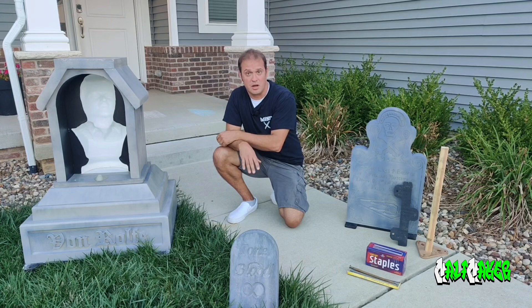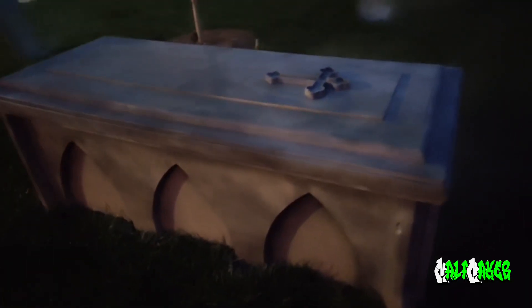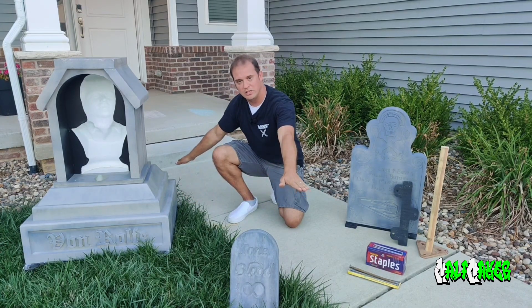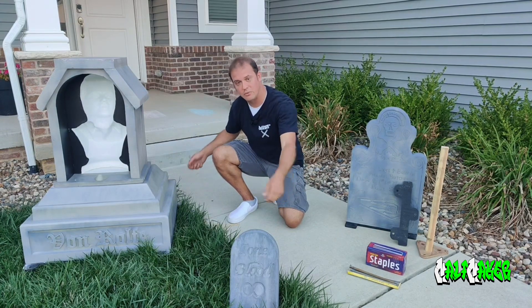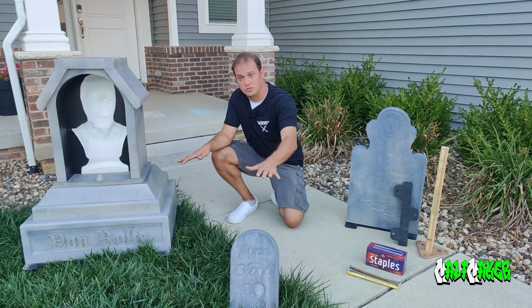I also use this technique on a crypt that is 2 foot by 6 foot by 2 foot tall, with a lid. The strings are attached to the lid, run down the inside and out through each end of the crypt, and when pulled taut and secured down with the landscaping staples, the top stays secure to the base of the crypt itself.